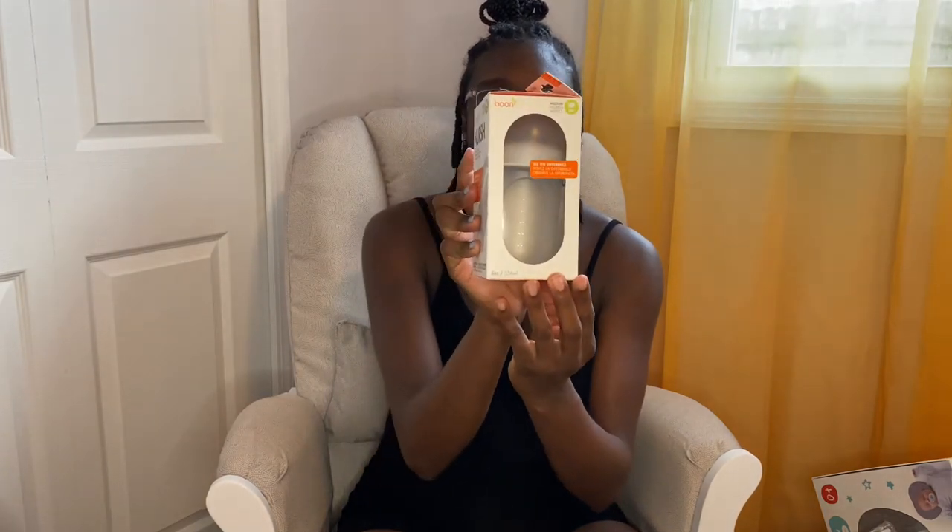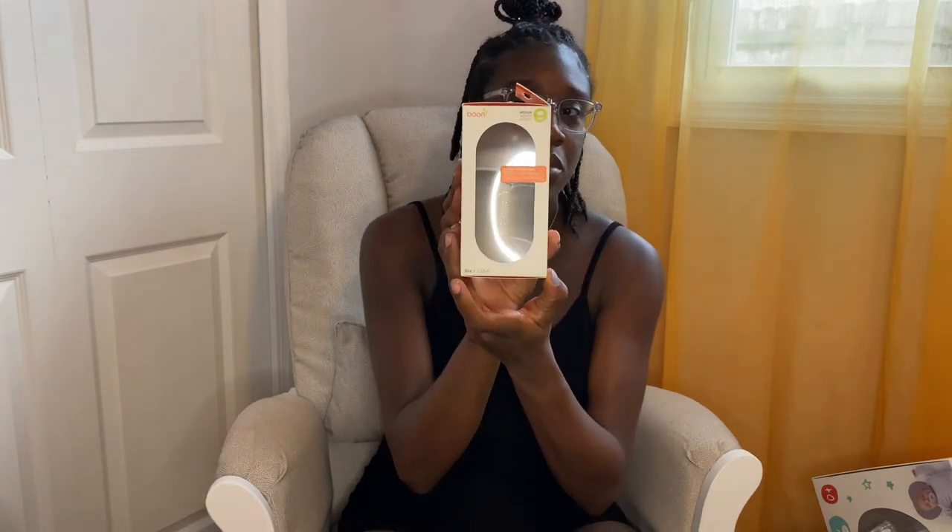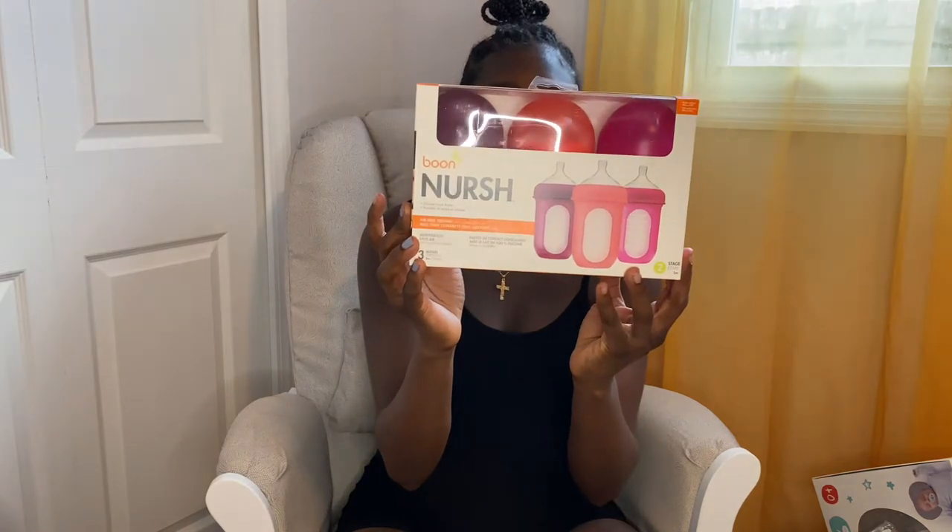We have bottle soap — this is Babyganix bottle soap — and then we have Dapple Baby bottle soap. We have the Boon Nourish bottles; these are silicone pouch bottles. This is an eight ounce bottle so I'll probably be using this a little bit later, and we have more Nourish bottles, this is a three pack. And then we have the Tommy Tippy travel bottle and food warmer.